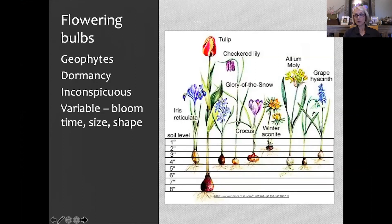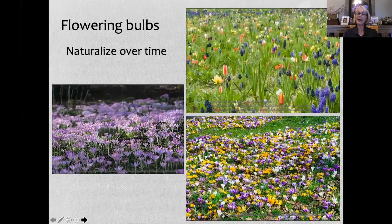They are dormant for most of the year, and then they'll throw up a flower and some foliage, put on their show, and then die back and go back underground. So they're very inconspicuous. Richardson was worried they'd interfere with his turf grass systems, but they do not. They're really cool because they're variable in their size, shape, and bloom times, and some are known to naturalize over time.